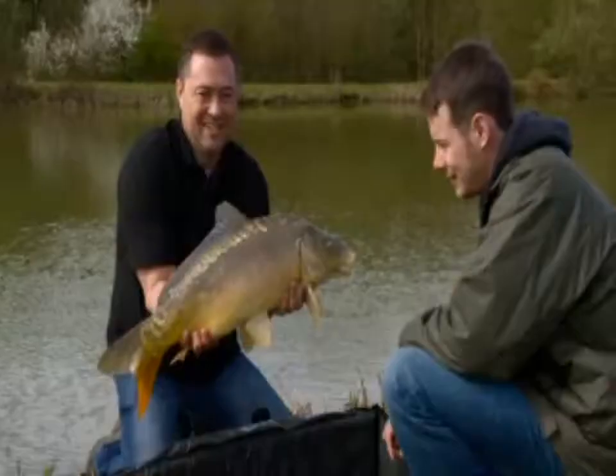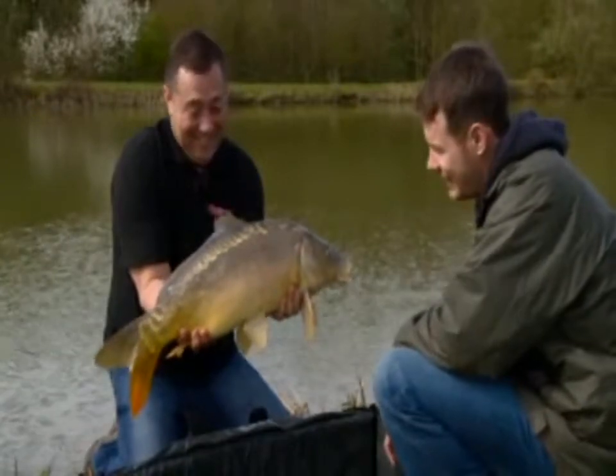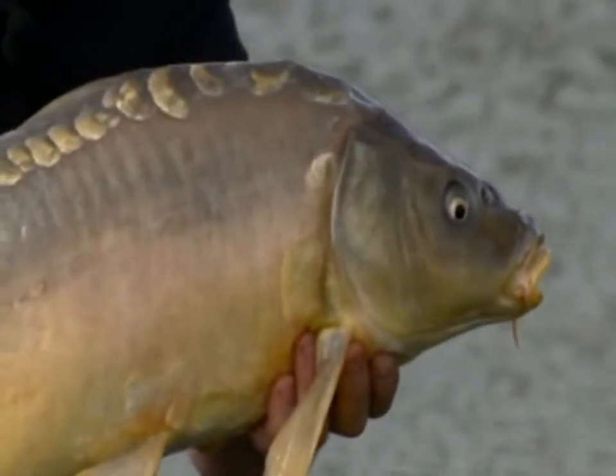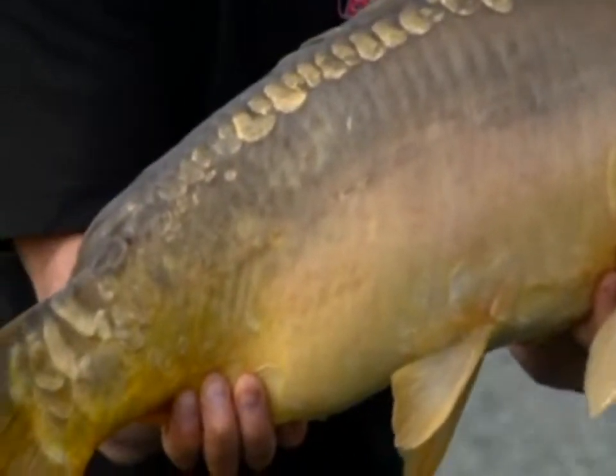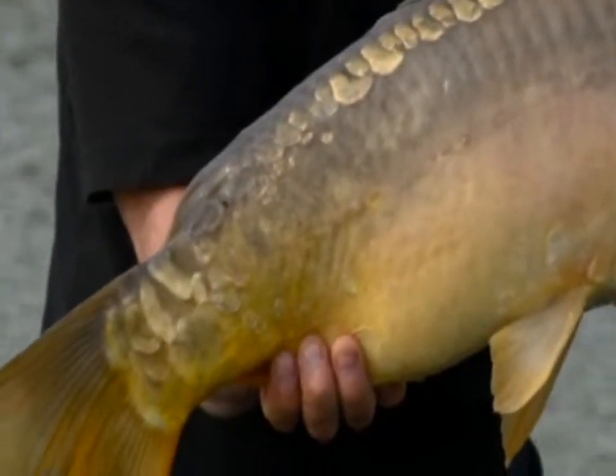Good work. Okay, he looks pretty angry, doesn't he? Nice calming down there. Little starburst scales at the back there. Superb, mate. Right, you pop it back and we'll have a look at those tricks you were talking about. No problem.